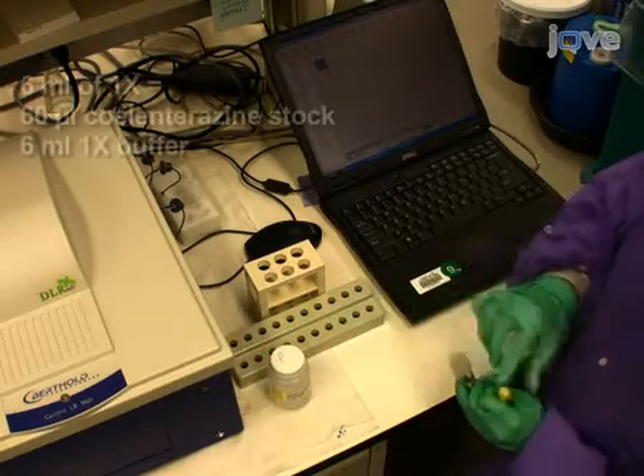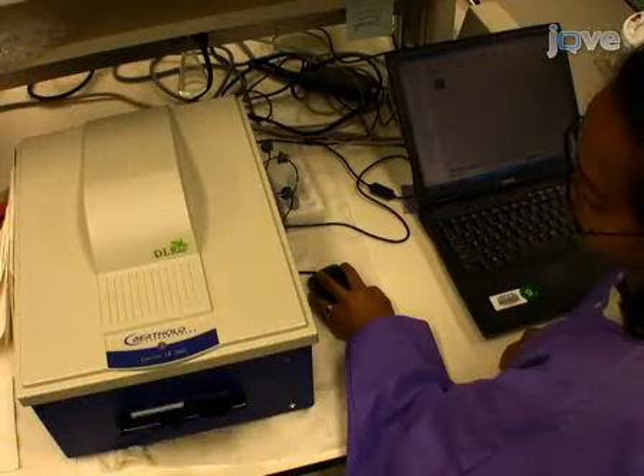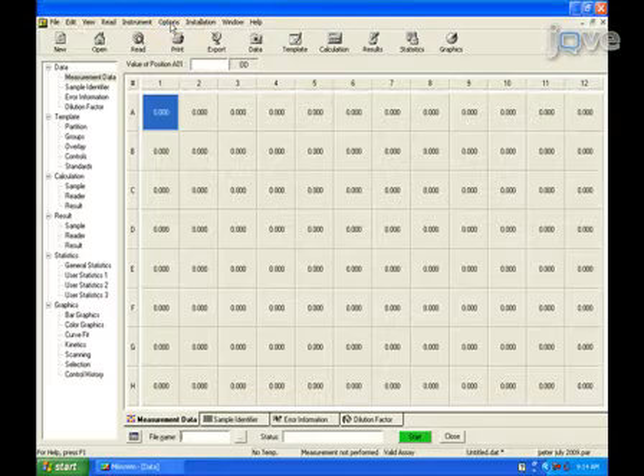Typically, 6 mL of 1x coelenterazine substrate mix is needed for one plate. Load the substrate mixture into the luminometer. Open a program file containing the settings for injecting the substrate and reading the plate.